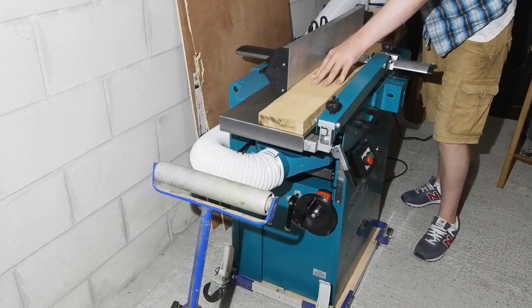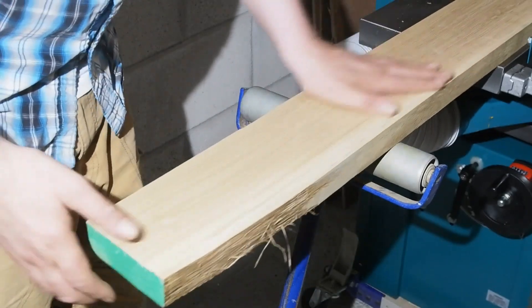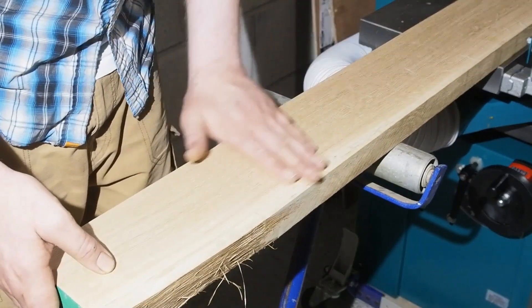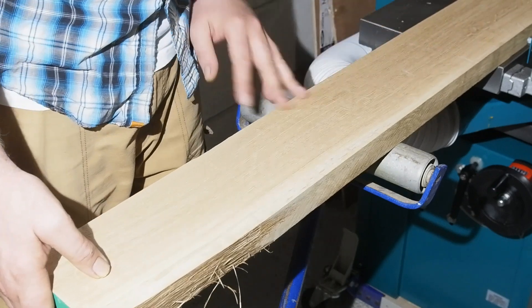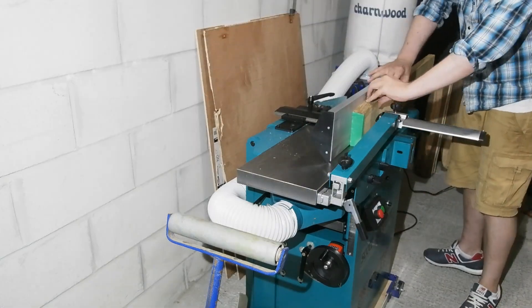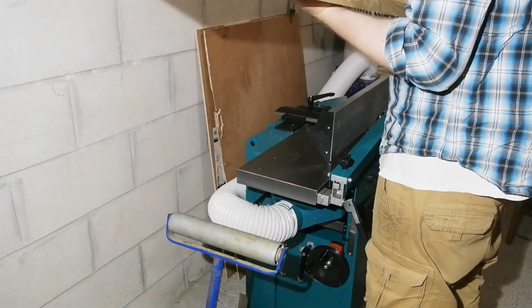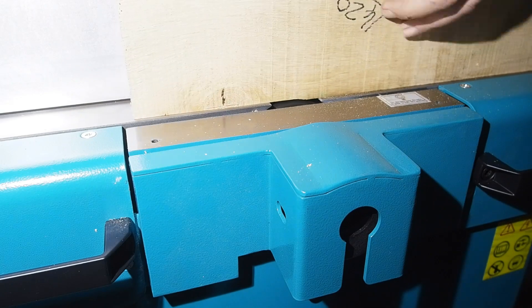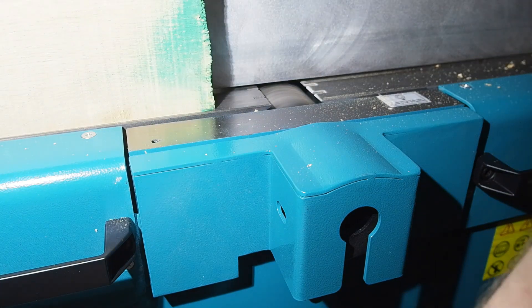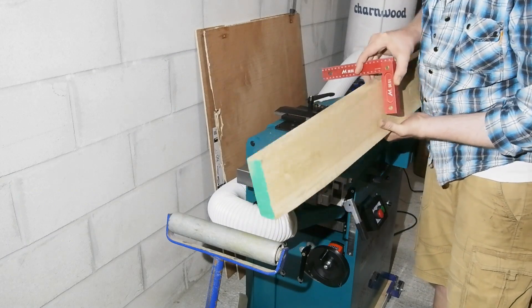Here I have some oak to give you a look at the machine in action — three or four passes to take the twist out of it. This block gives a lovely finish on the oak: very even, no marks, and with a slight sheen on the surface. There's no discernible flex in the fence at all when jointing, and it's a good height too — very reassuring to use.